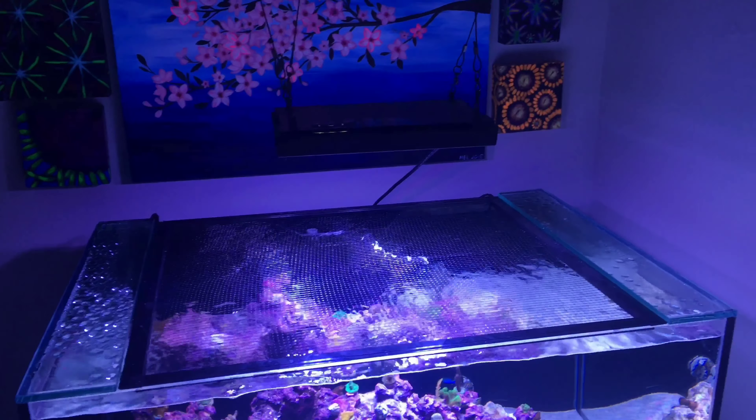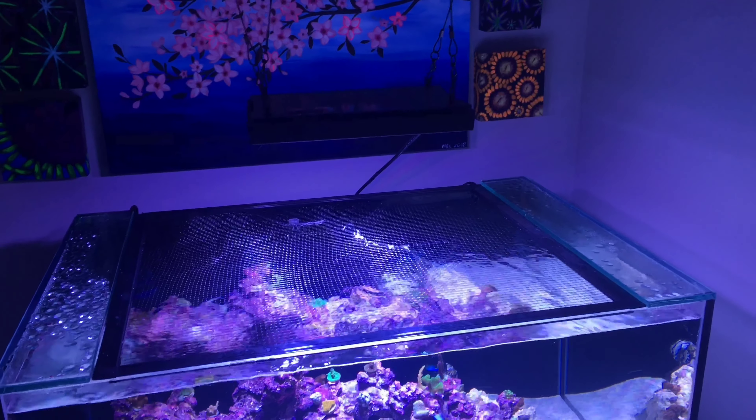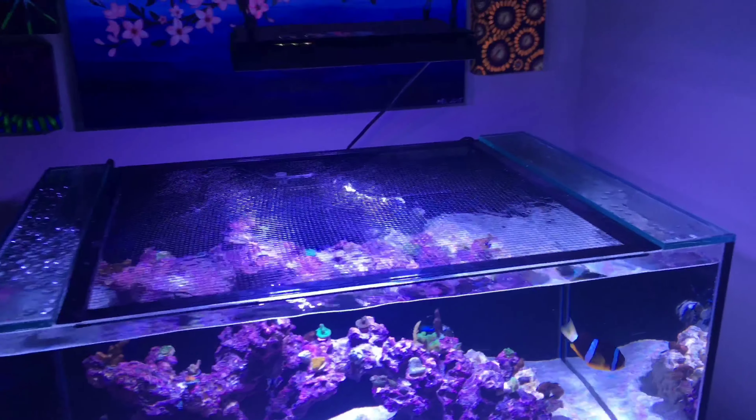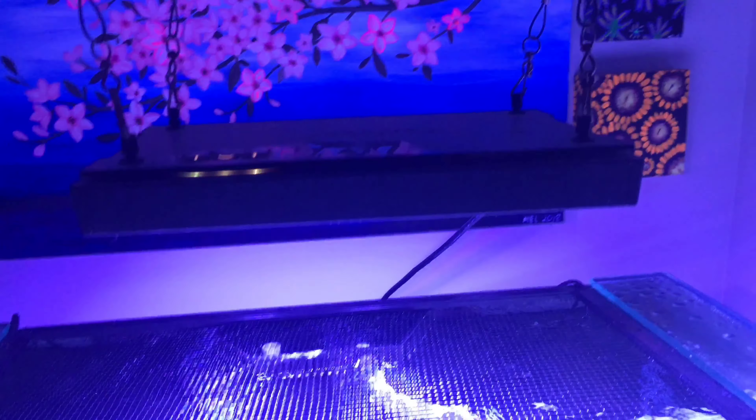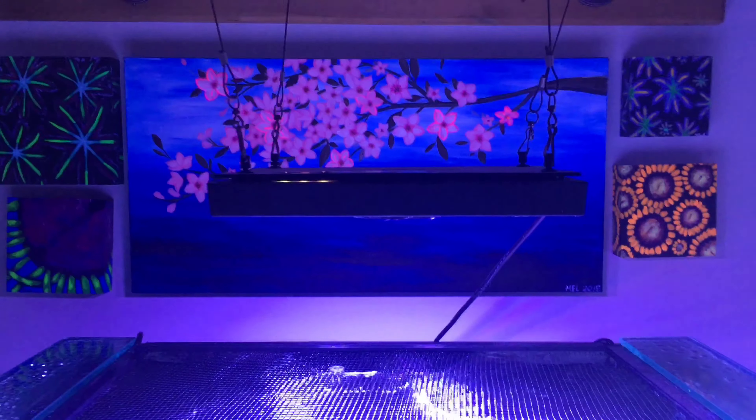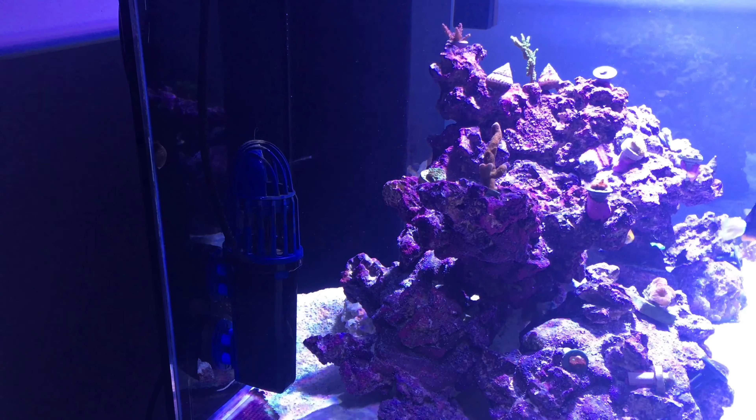I've already got Big Mama in there as well as a lot more corals. I was dealing with some algae issues, a Talbot damsel, and I've got a lot of frags in there.